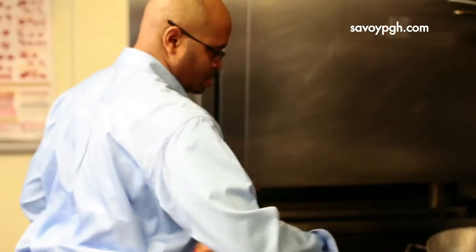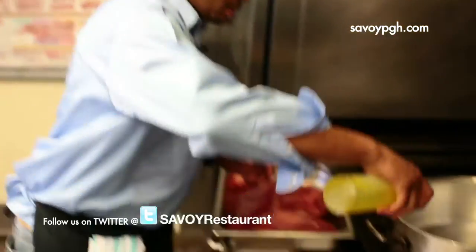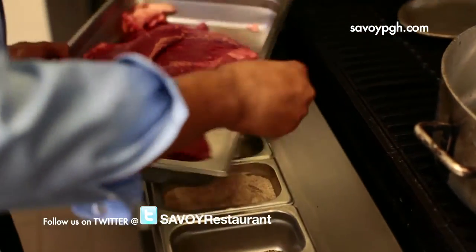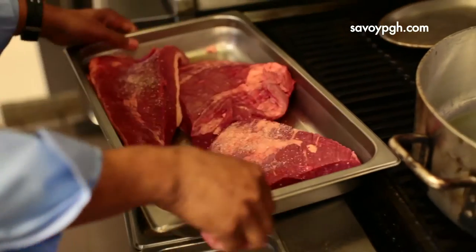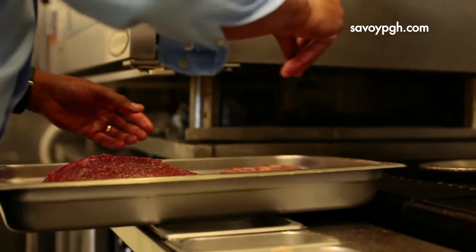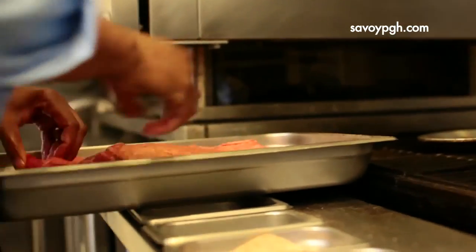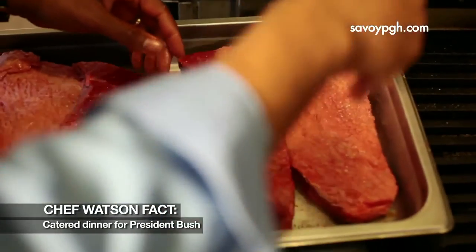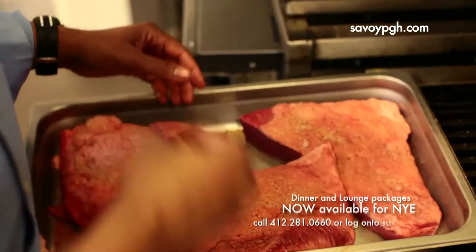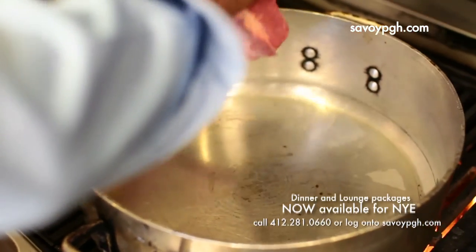We're going to take it over to our rondeau and sear it. I have our rondeau heating up on the grill and I'm going to take some oil — I like to use a combination of canola oil and olive oil — a little bit of seasoning salt and a little bit of fresh cracked black pepper. We're going to season both sides with seasoning salt and fresh cracked black pepper, and we're going to check our rondeau to make sure it's hot. Once you hear that searing, we're ready to go.